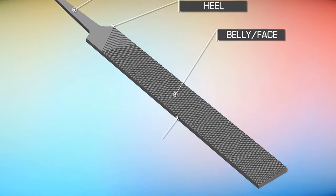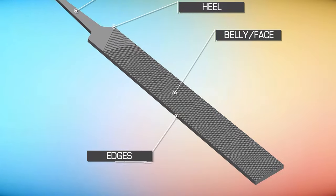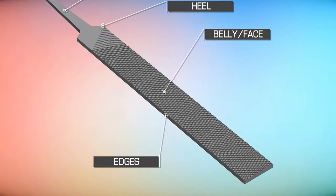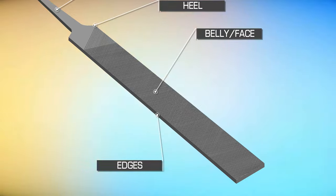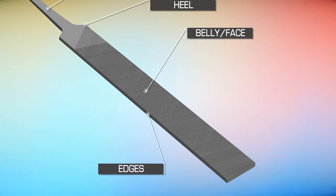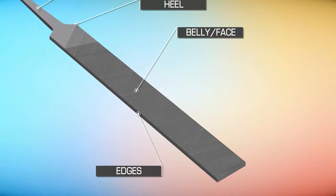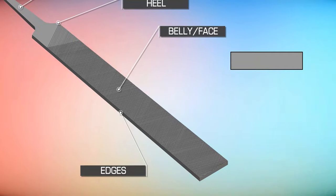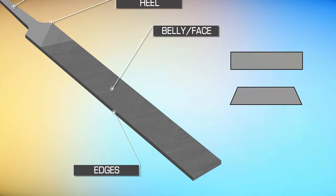Next up are the edges, which can be smooth or have teeth. Smooth edges are also called safe edges, as these edges will not affect the shape of the finished work. Depending on its shape, a file can have flat edges, tapered edges, or round edges.